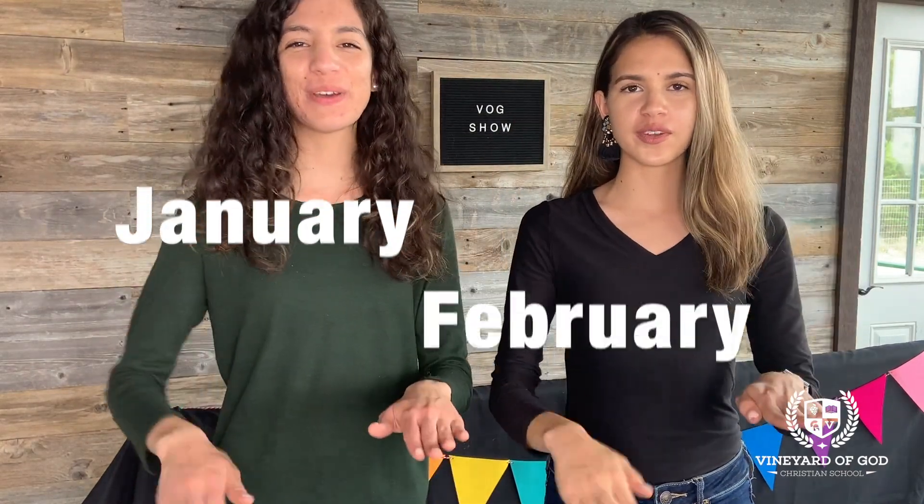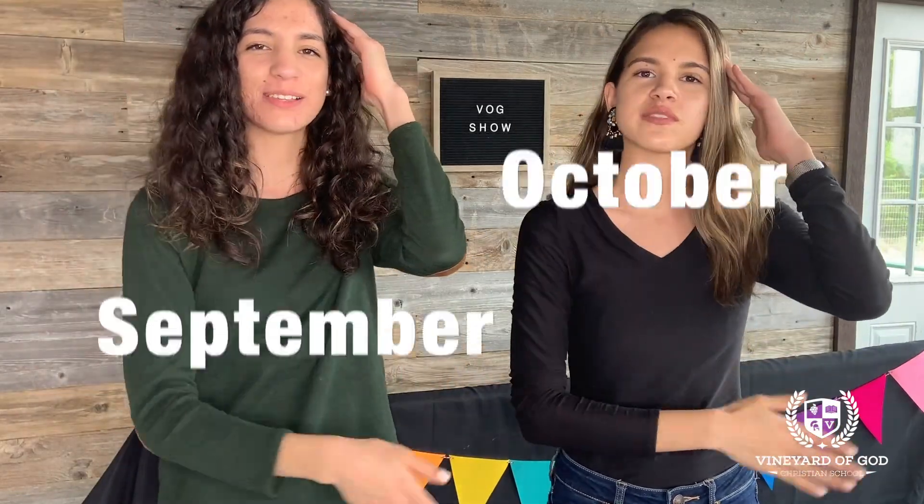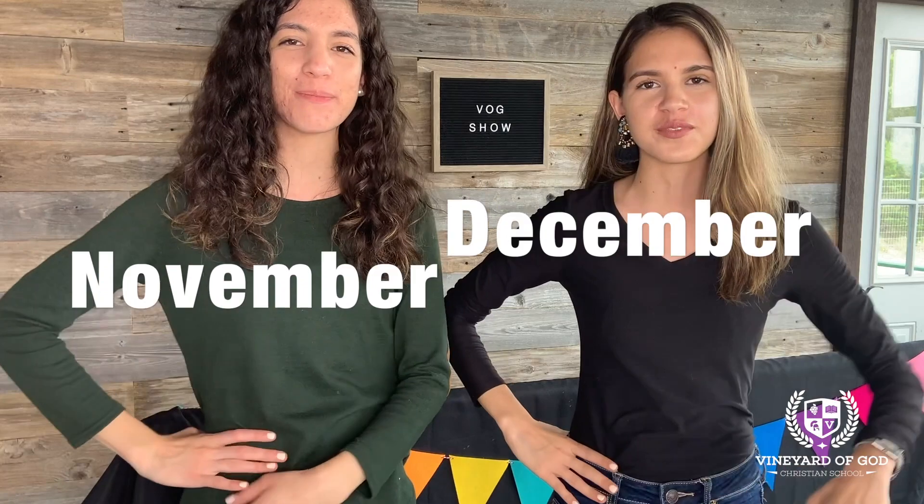January, February, March and April, May, June, July, and August, September, October, November, December. These are the months of the year.